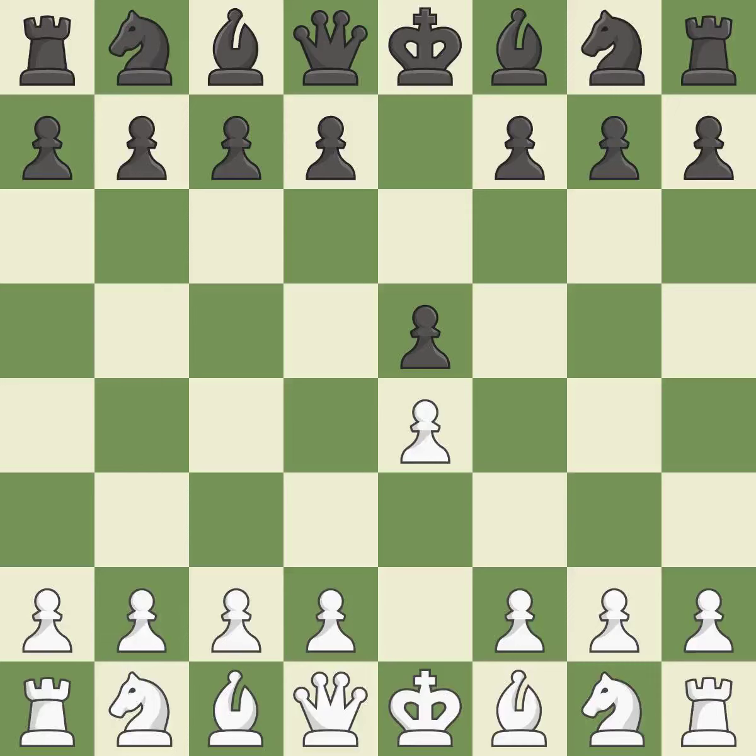A typical answer is e5, which builds a position in the middle, controls d4, and frees up the queen and bishop on the dark squares. The move nf3 advances the knight toward the center, engages the e5 piece in combat, and sets up a castle.